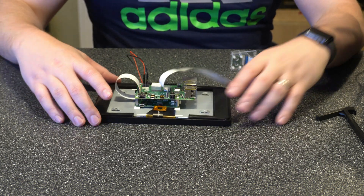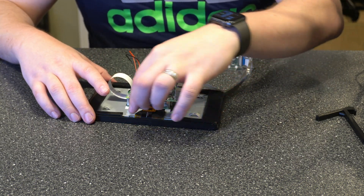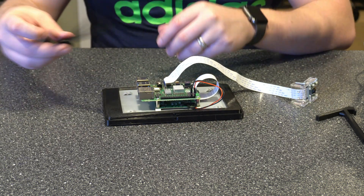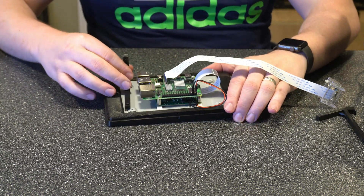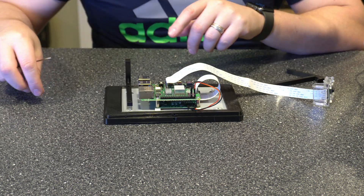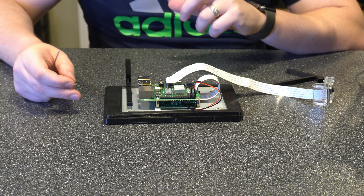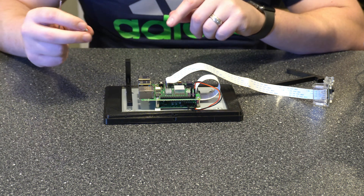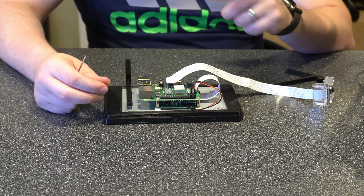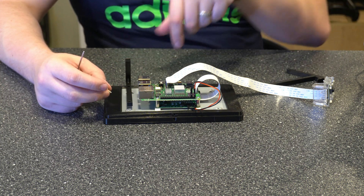Now let's flip this around. This ribbon cable is the bottom of the screen, so make sure you're mounting it as such. Then we take our mounts, slide them in here, and screw them in place. I want to make a note: you want to use M3 8mm screws. The 6mm is too short and the 12mm is going to be too long. So what I'm going to do is pre-seat the screws into the mounts and then go ahead and screw them in place.